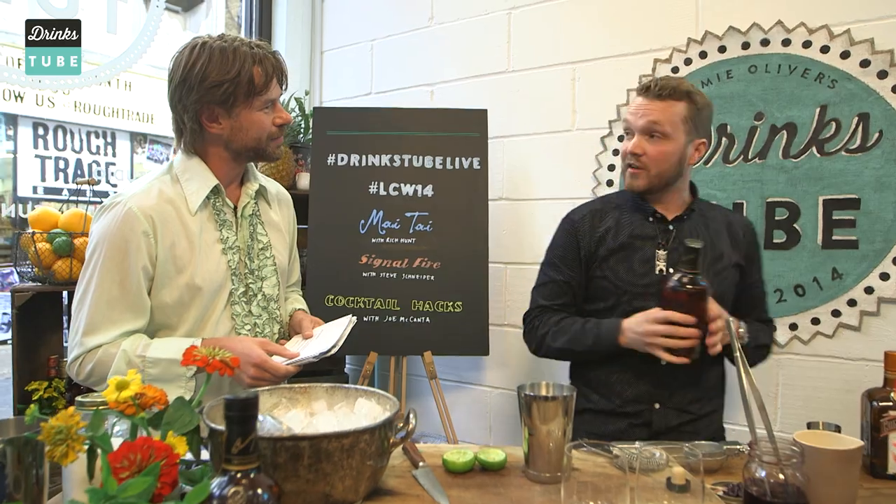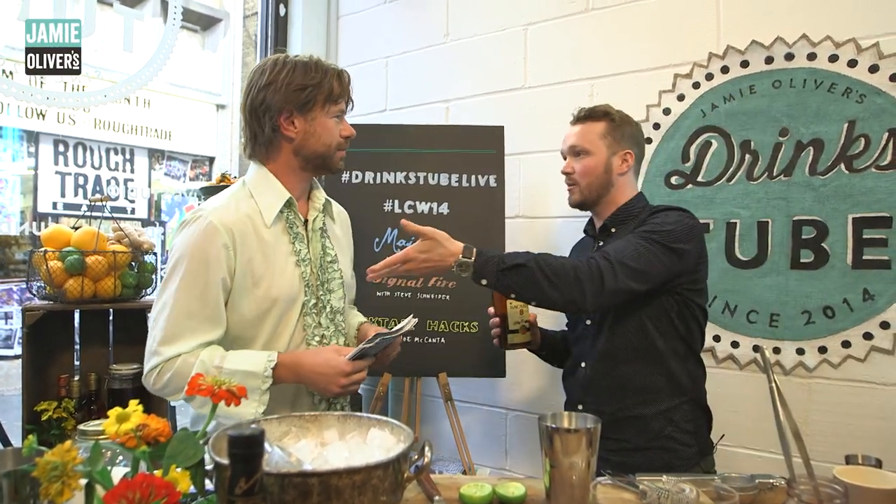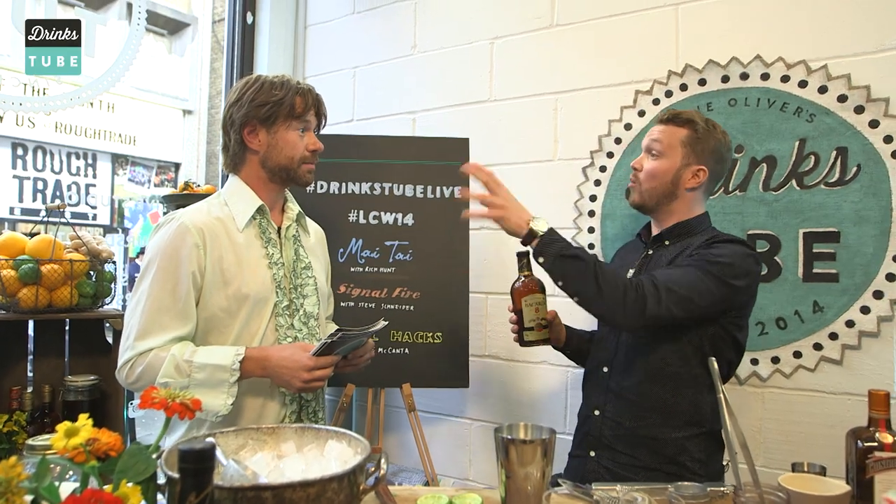Originally this drink was created in the 1940s — coined by a guy called Trader Vic. That's actually where the name comes from. He created it in Hawaii, and a Polynesian word for 'out of this world' or 'the best' is Mai Tai. It was said that when he served it to the first guest, they liked it so much that that's what they called it.